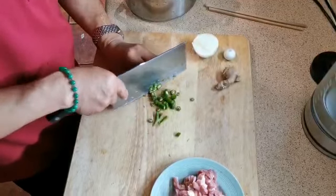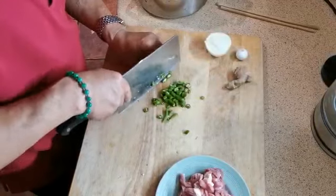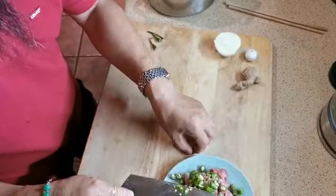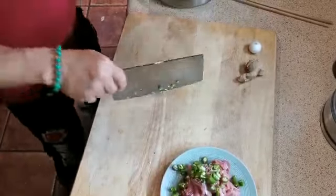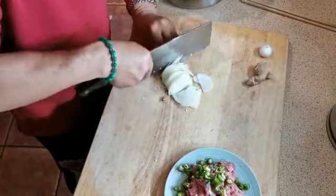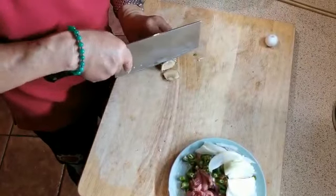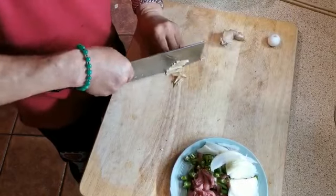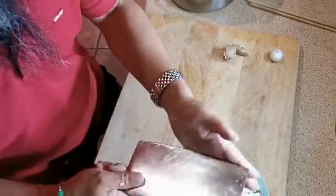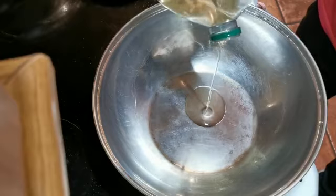This is very, very hot chili. Put in the meat together — ginger in there as well. Okay, ready. Now we're going to put in a little bit of oil.